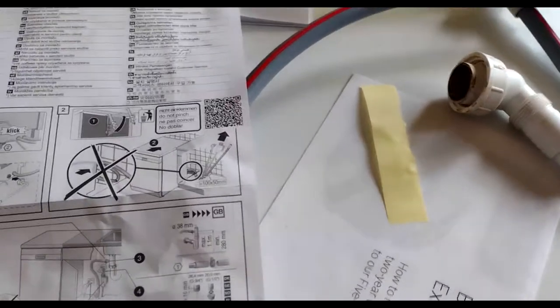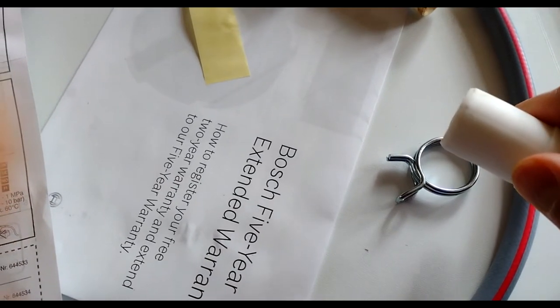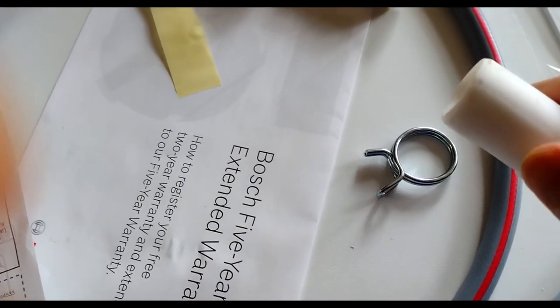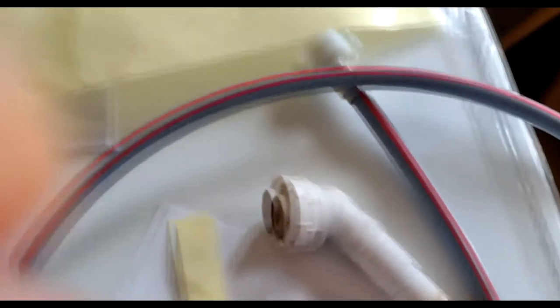On the exhaust pipe, to secure it properly they have provided a clip. My next stage is to route the exhaust pipe from that cavity into underneath the sink.